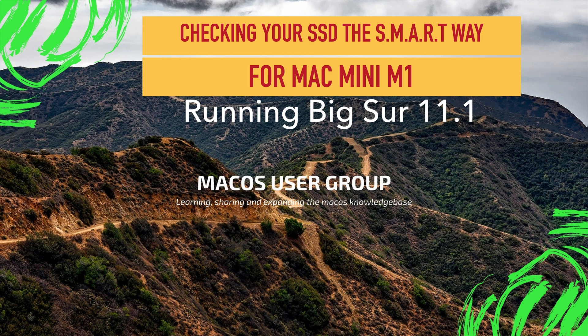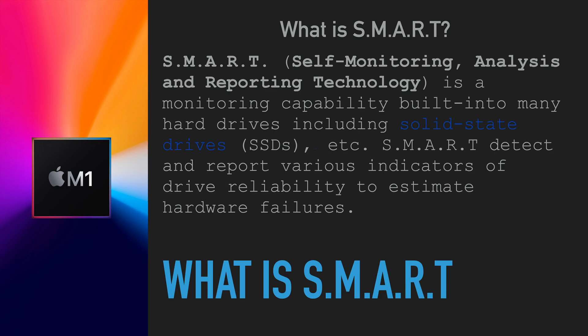People are reporting usage that concerns them — the M1 processor is writing too much to the disk and eventually wearing out the disk. So I wanted to check that and show you how you can check your M1 Mini or M1 MacBook Pro using a SMART way, and I literally mean SMART, which is a way of checking disks.